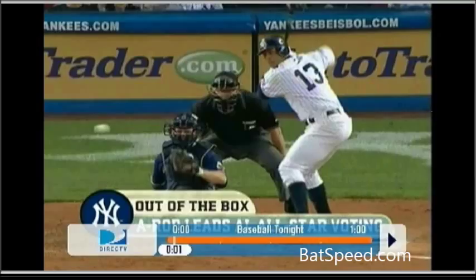When your inward turn is that far, notice that the hands would appear almost behind your head. You can see with A-Rod, he has the hands just showing. Another thing you'll also notice is that the back elbow will be protruded back to the position we see here. This is what you see in a fully loaded upper body.